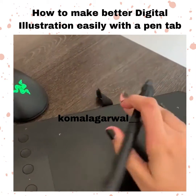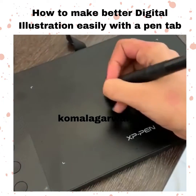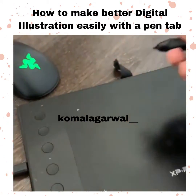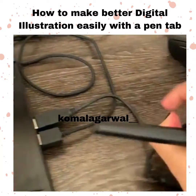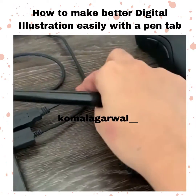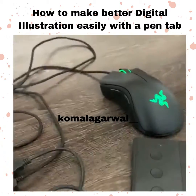This video is basically to learn what is a pen tab and what is the difference between a mouse and a pen tab. So this is my pen tab. First of all, you'll have to understand it's just like a slate that you'll have to connect to your laptop. I've connected it to my laptop like I've connected my mouse — nothing different. It will come with a wire that you'll have to attach.